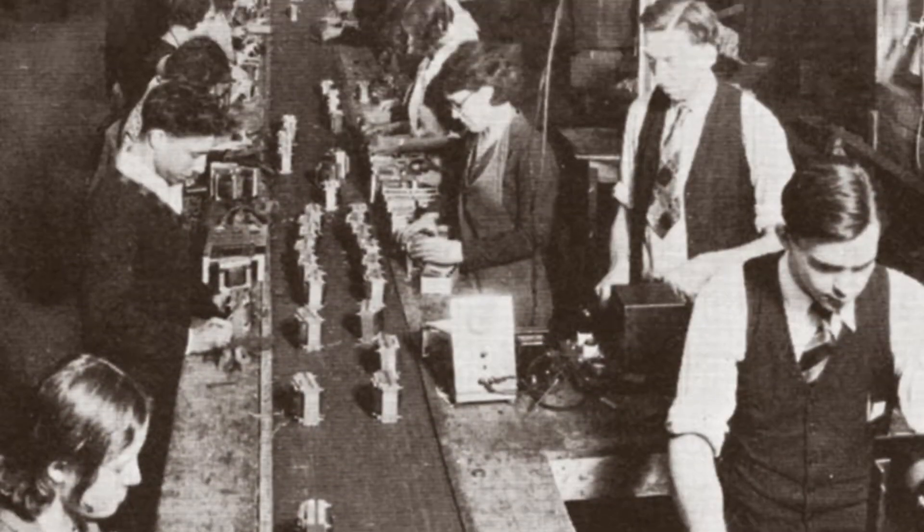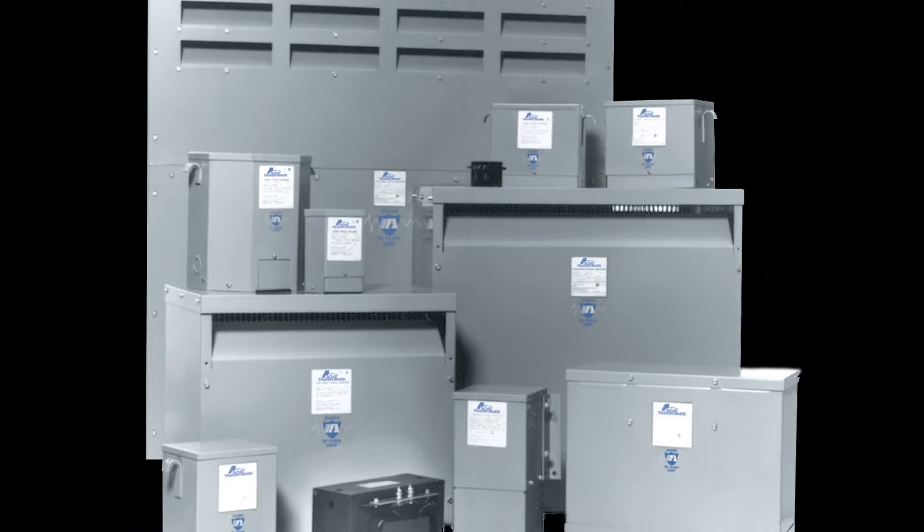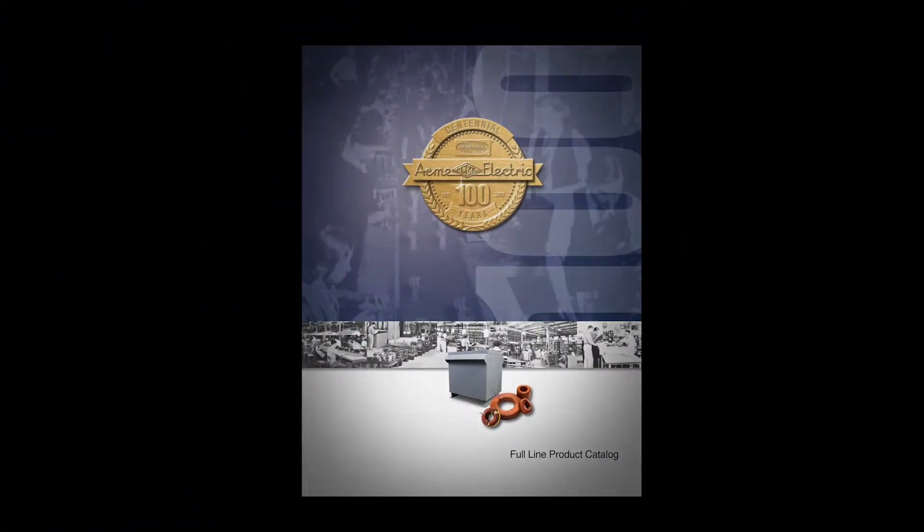Welcome to Acme Electric's product information video series. We are excited to bring you a series of videos that will cover everything from basic product information to training and tutorials. In today's series we will be highlighting our new 2018 TV-CE series of industrial control transformers.